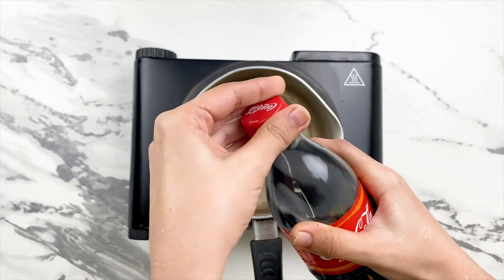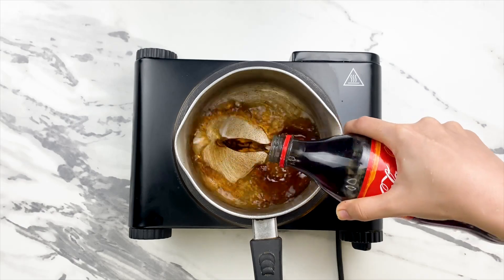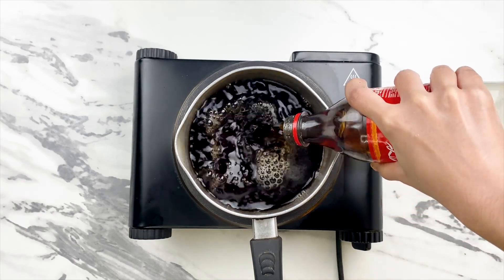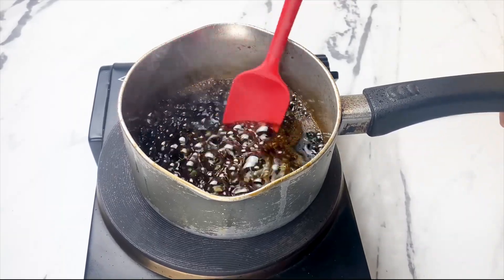Get ready to be shocked by this eye-opening experiment. Start by pouring a 500ml bottle of Coca-Cola into a saucepan. Seems like an ordinary task, right? But what you'll discover next will change your perspective forever.